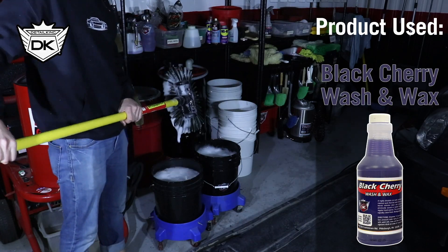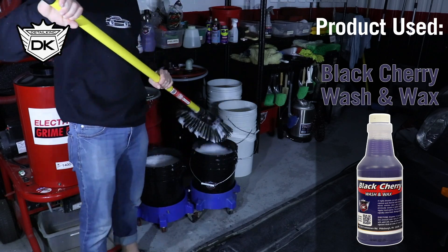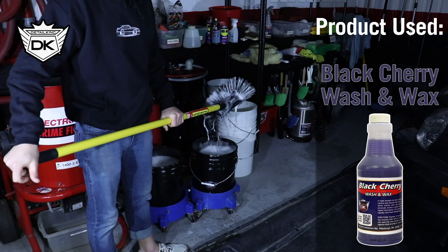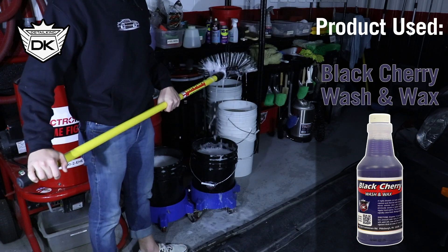You will want to use your favorite car wash shampoo. In this case, we will be using DetailKing's Black Cherry Wash and Wax, along with the two-bucket wash method and grit guards.